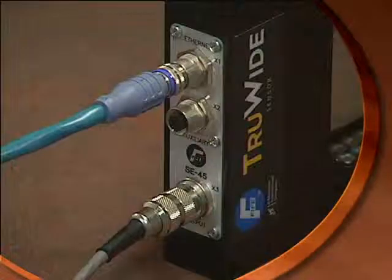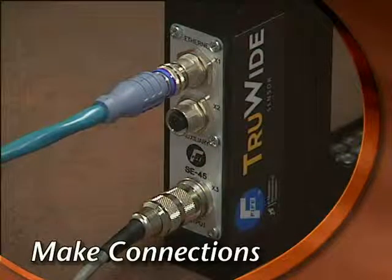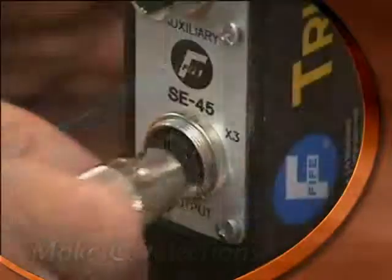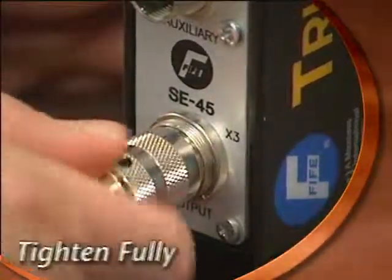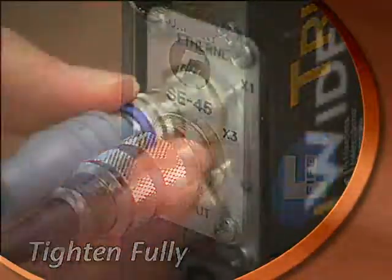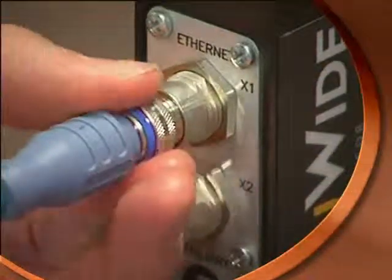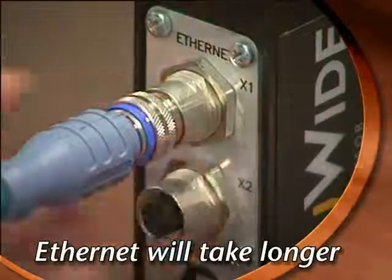First, install the sensor by connecting the SE45 analog connector and then the Ethernet connector. It's important to thread each connector all the way until it's tight, or your sensor may not operate properly. The Ethernet connector has more thread and will take longer to connect than the SE45 connector.